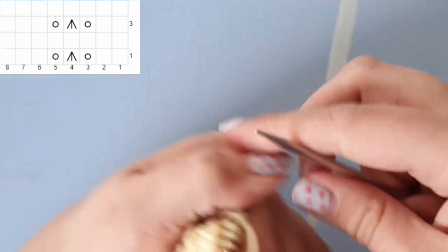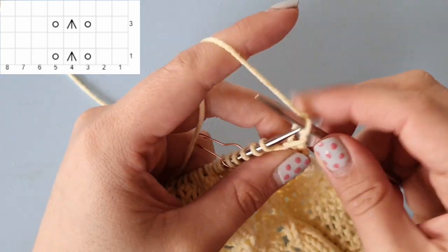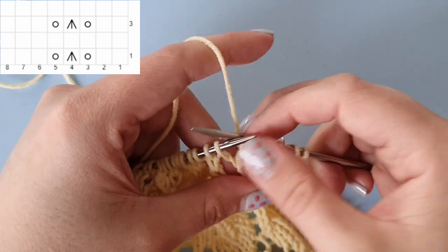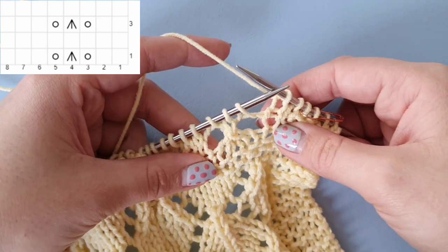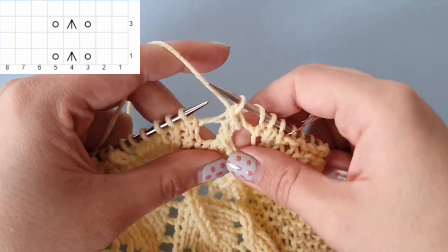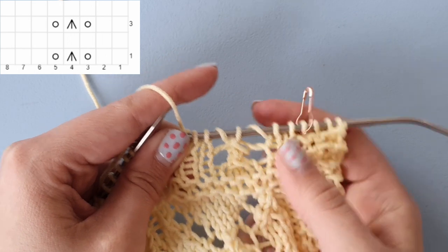Now we are at row three, which is exactly the same as row one. Knit four, then start with knit two. Now we are going to build our decrease over the stitches that we knit before: yarn over, slip one, knit two together and pass that slipped stitch over, yarn over, knit three. You can see that our first four-leaf clover has appeared here.